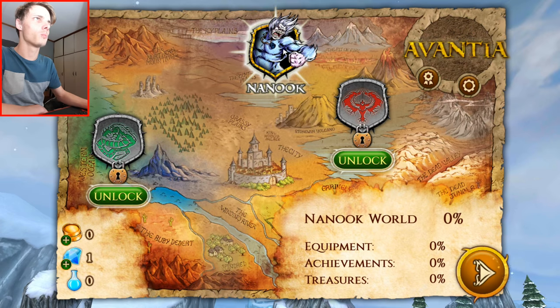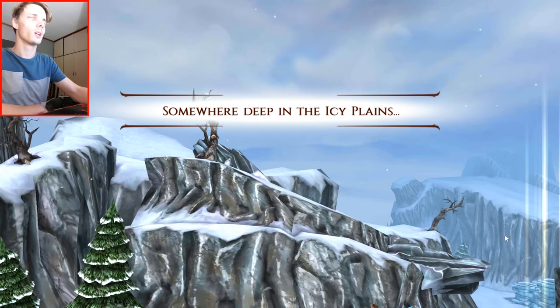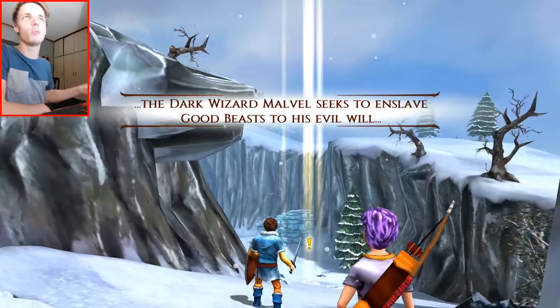Let's click on the first one — Manok. So I'm first going to try and see if the game works with a keyboard and mouse, and then with a game controller.